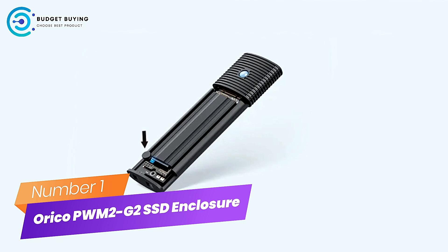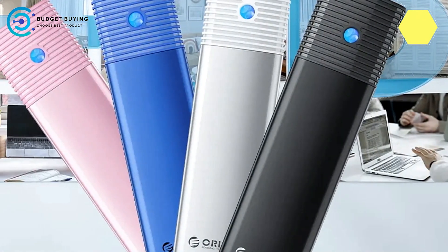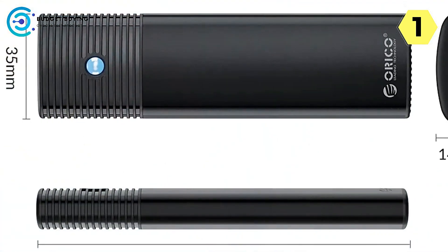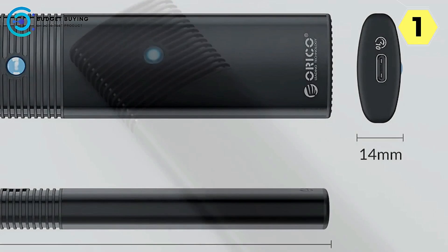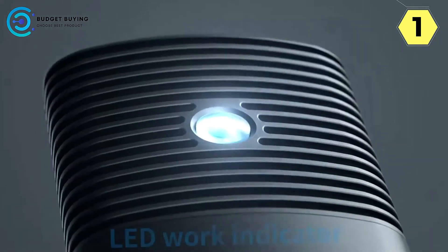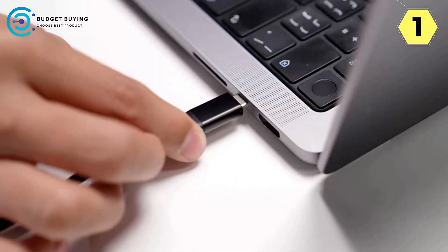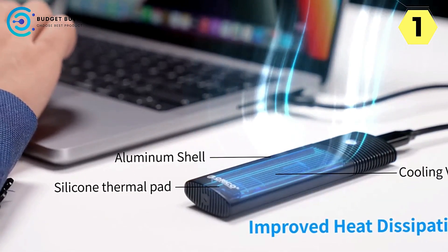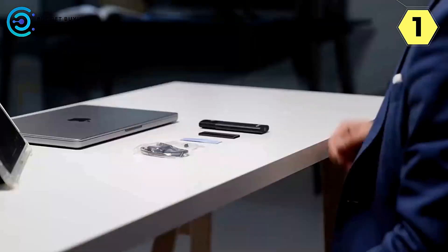Number 1: Orico PwM2G2 NVMe M.2 SSD Enclosure — swift, secure, and stylish. This enclosure is the go-to solution for seamlessly transferring your computer's OS and files to a new M.2 SSD with speed and precision. Experience a quick and efficient process, ensuring a hassle-free transition to your new storage solution.